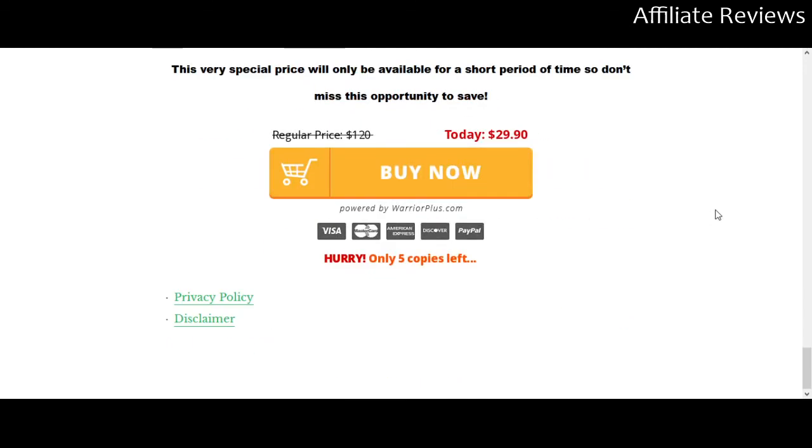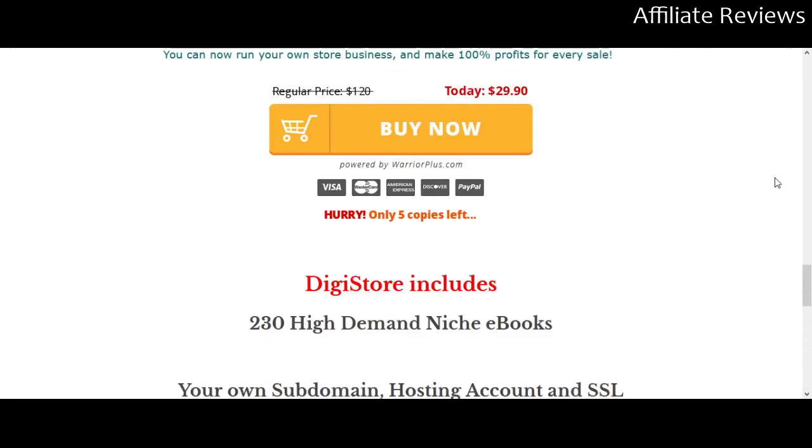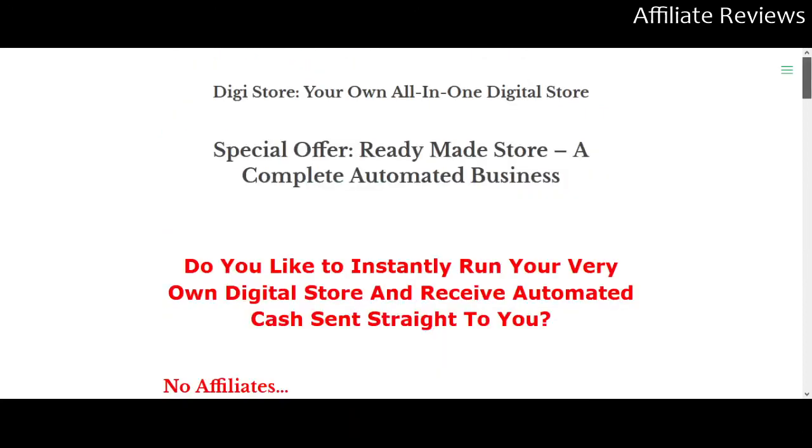You can check out the sales page for yourself through the link in the description. I hope this has been a useful review and that I've given you some food for thought before you give a product like this a serious look. Thanks for watching — I'll be back with another one soon.